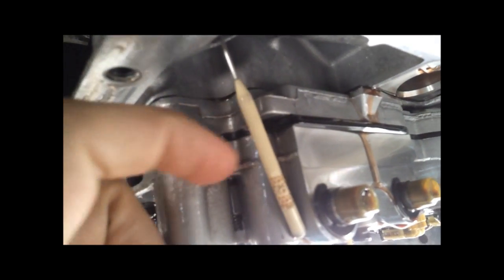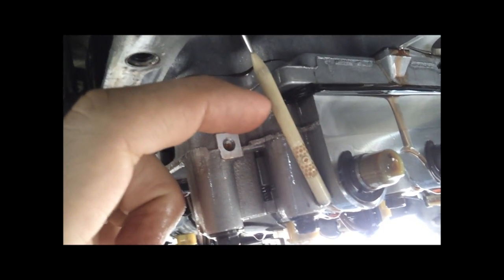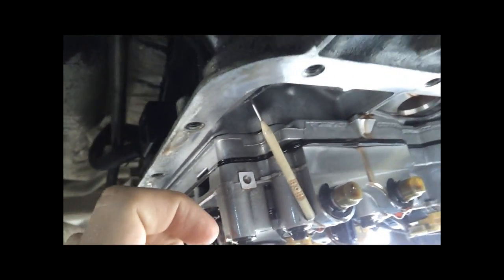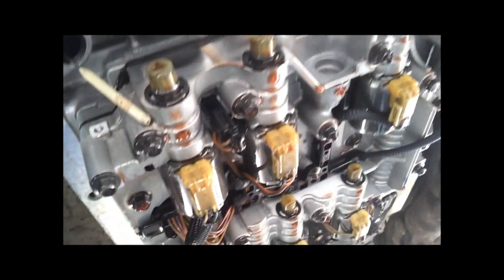I'm going to take a picture of this for reference. If you ever wanted to know where your dipstick goes — your cold line, top of your cold line, is right above the level of the solenoid. And your hot line is almost to the top of the pan — top of the valve body there. So, good to know. And that's it. I'm going to put the pan back on and refill it.